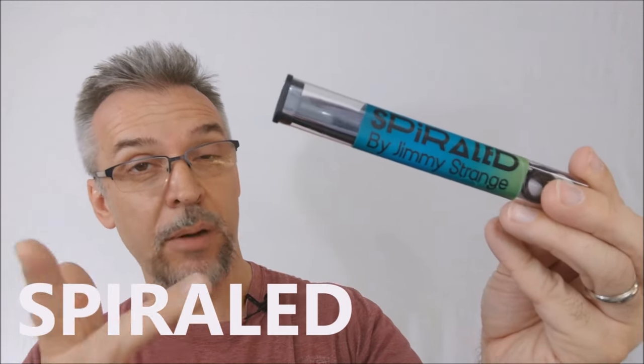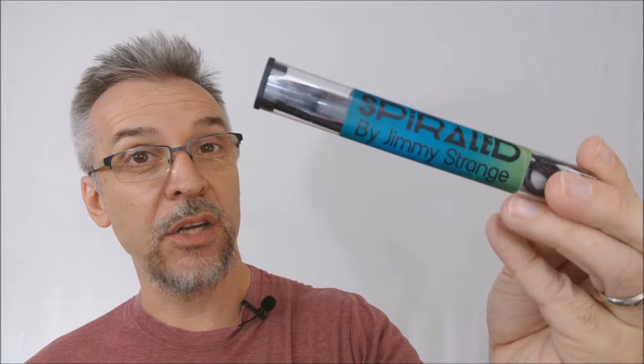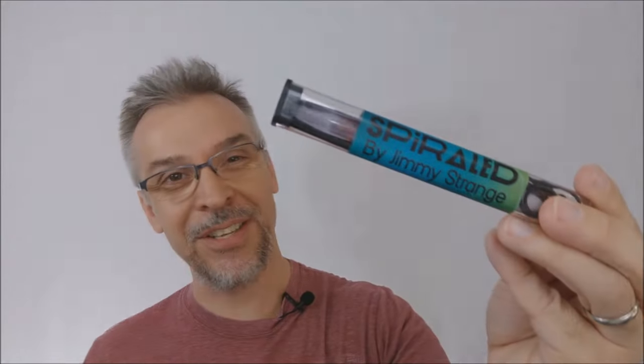What is Spiraled? Spiraled is a trick you can do with a Sharpie marker where you take it and give it a twist. You want to see the trailer? This is it.